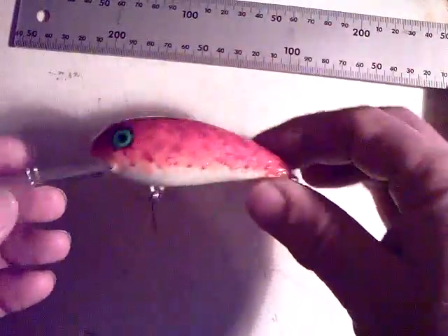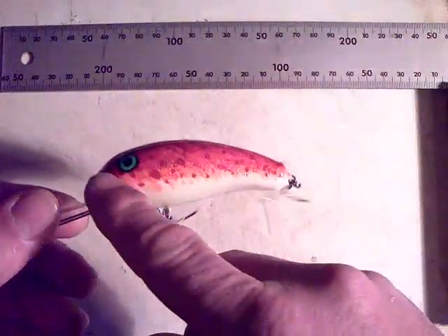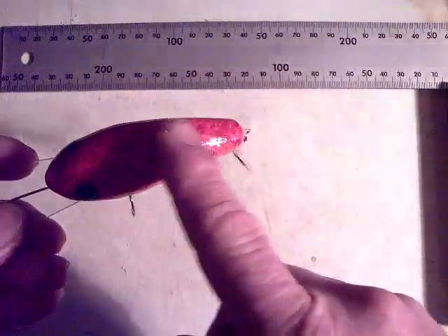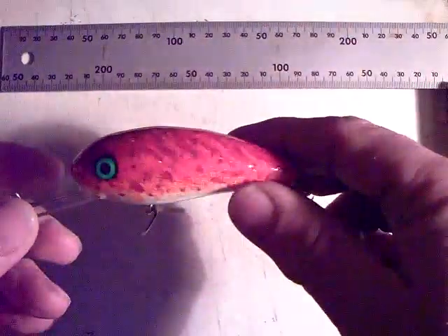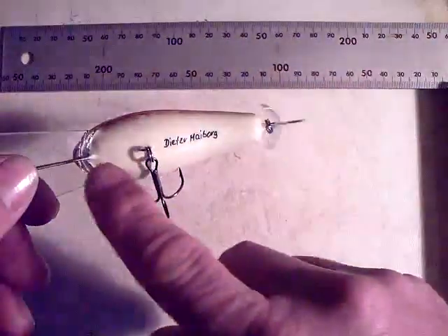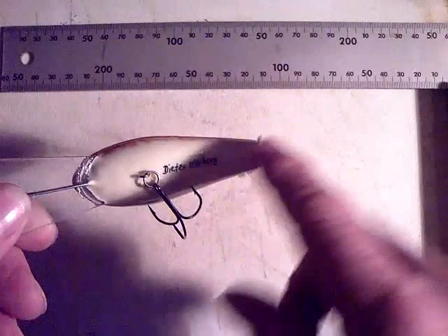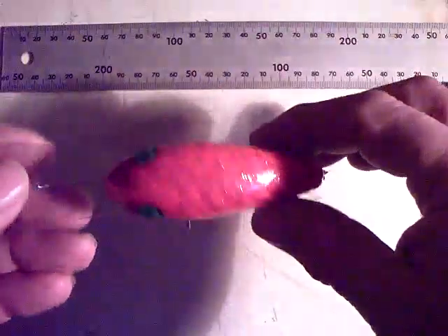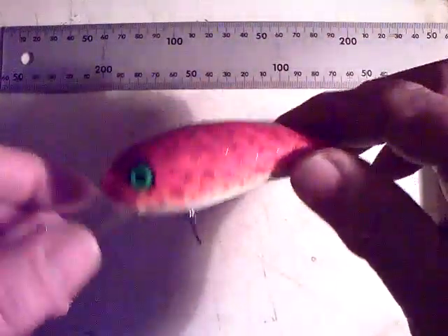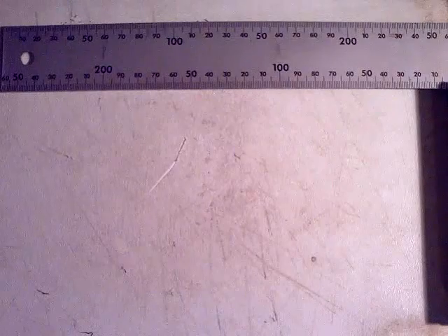Here's a little crankbait deep diver of basswood. This one has been turned on a lathe and afterwards the back portion and flanks in the rear were cut away to get this irregular shape. Also through wired with an internal wire form, and the entire length of the slot has been filled up with lead sheet for ballast. I haven't tested this one before. Lip consists of 1.5 millimeter Lexan.